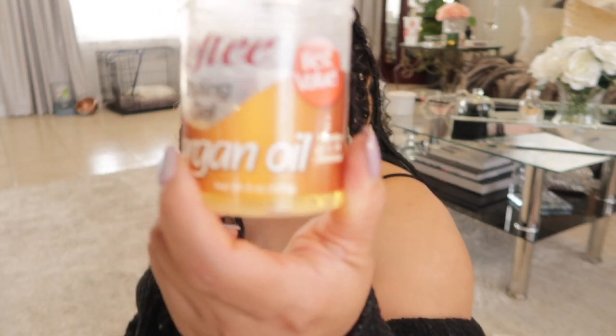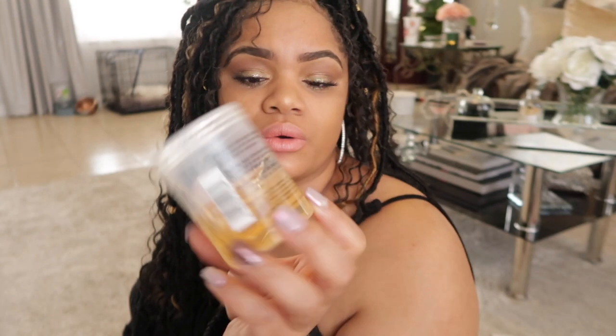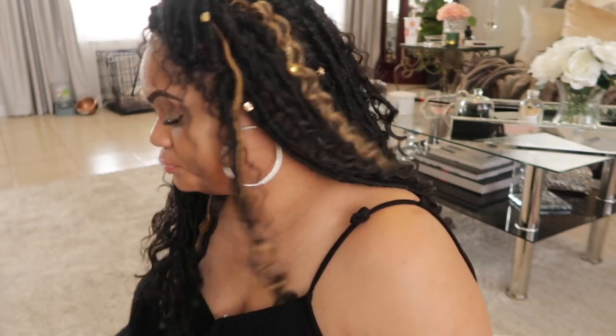I use this argan oil to put on the curls — if they get a little fuzzy I just take a little bit and rub it through. It does make it a bit hard, but this came from the Family Dollar. Alrighty, stay tuned for the tutorial! If you have any questions leave them below. Don't forget to give me a big thumbs up, thank you so much for watching, and don't forget to subscribe.